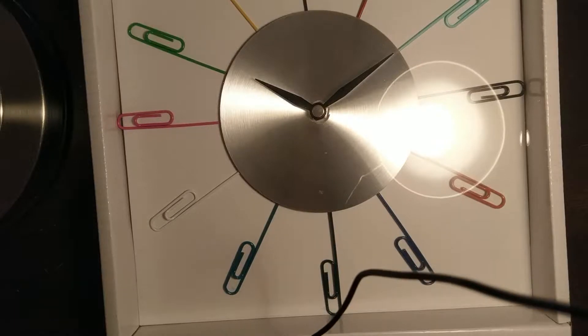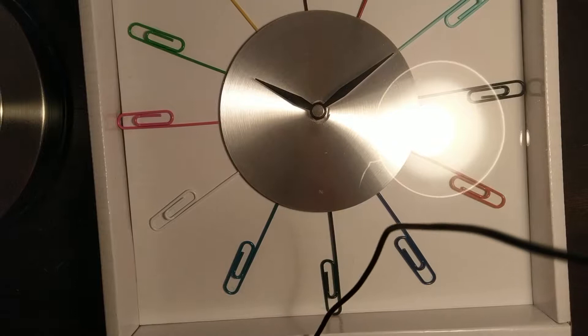Hello everyone. Today we're going to be doing an unboxing of the Viger wall clock from Flying Tiger.